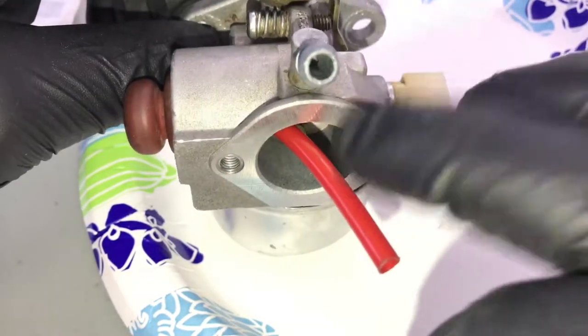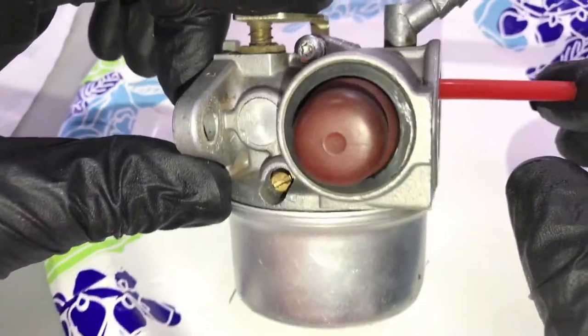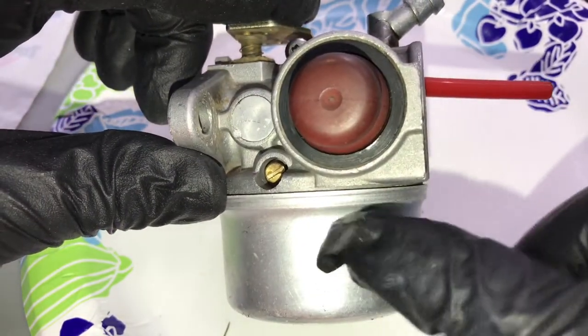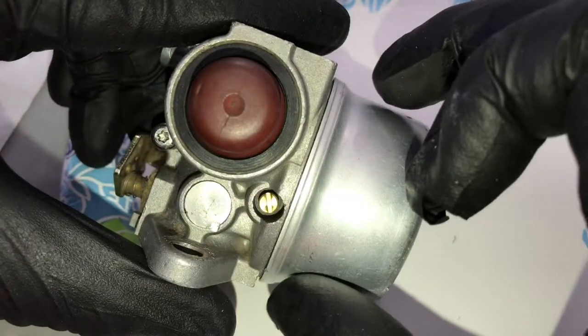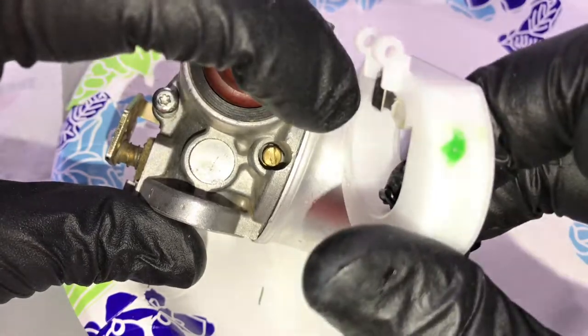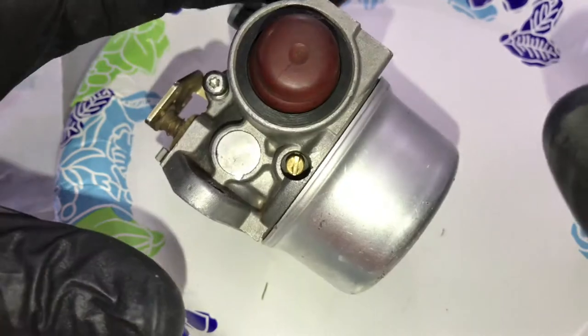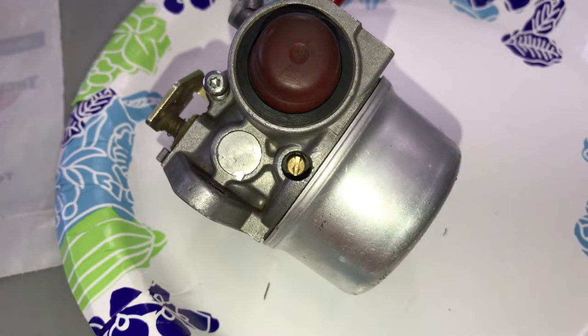If you had the leaking problem where the fuel would leak into the air filter, that will be solved. If you did everything step by step the way I showed you — polished the inside of that part, pinched where the spring was, made sure the needle was going in and out every time you lifted the float up — you should be good to go. If not, take it apart again and try again; you will be an expert in no time. Thank you so much for watching. I know it's a really long video but I tried to make this the ultimate carburetor rebuild video. Click that like button, subscribe, and let me know if you've got any questions. I'll leave a link in the description to the parts and tools I used.